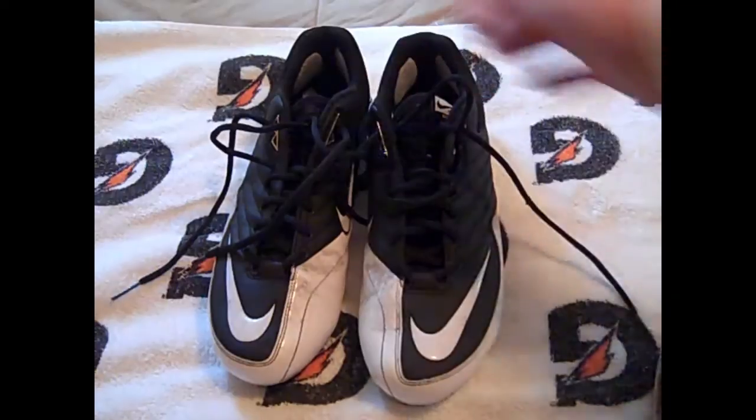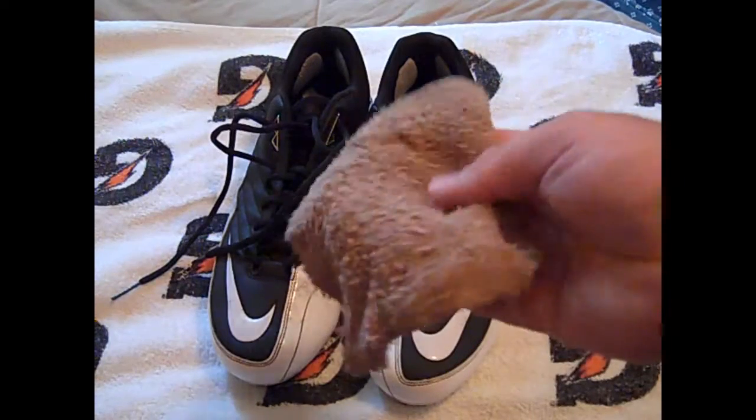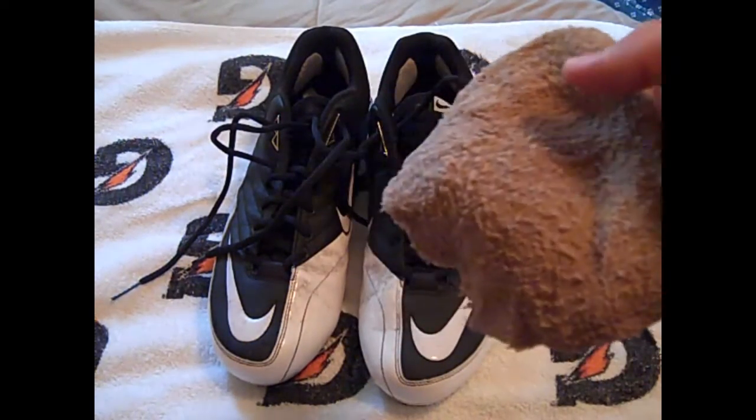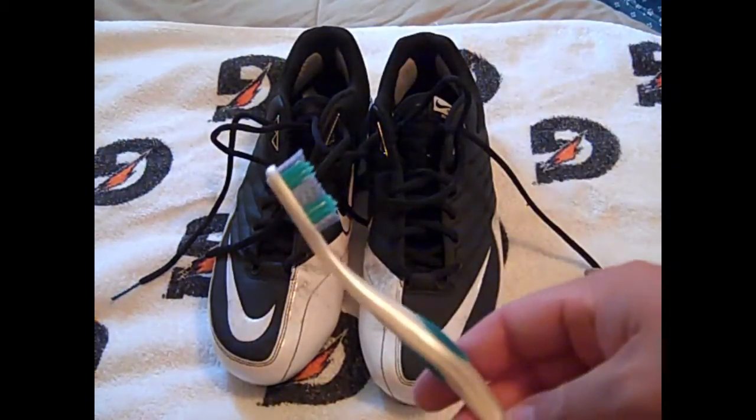What you want to start off with: get your cleats, get a wet hand towel or wash cloth — whatever you have available — lukewarm to kind of hot. Then get a toothbrush if it's really bad.